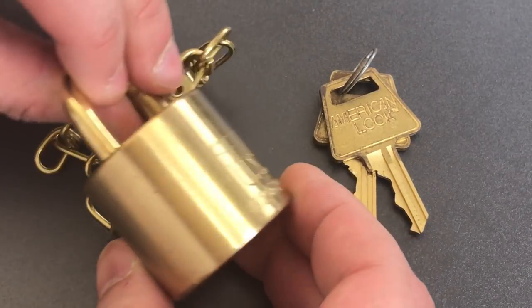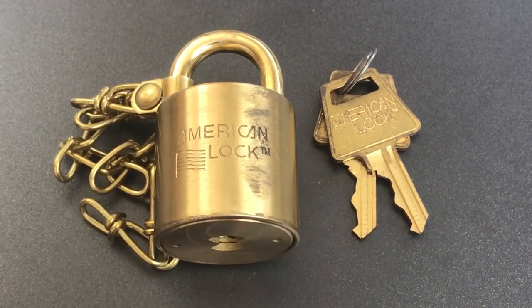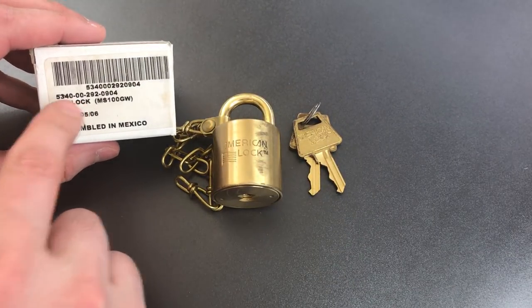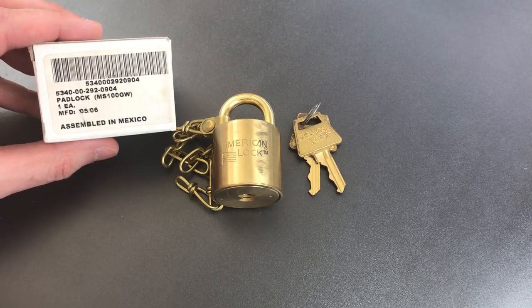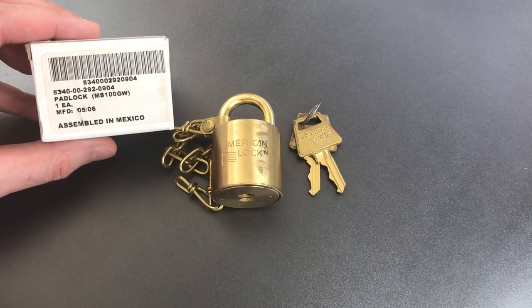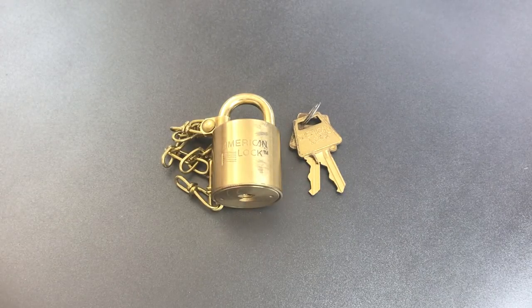If we look at the back, you can see it's marked US set, and if we take a look at the packaging, we will find a national stock number. You can look that number up and learn that it currently only refers to laminated brass padlocks, because the US government split off the solid body brass padlocks a number of years ago. However, what we can learn from it is that this originally came in a set of 30 locks, all of which were keyed differently, but master keyed to each other.